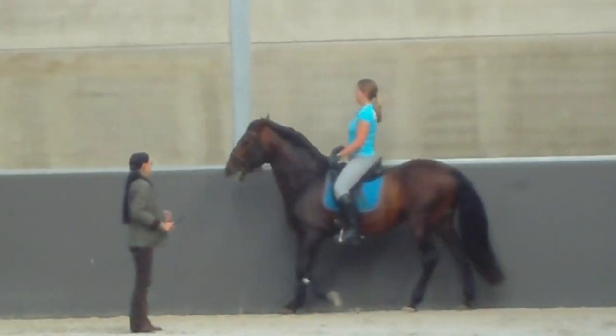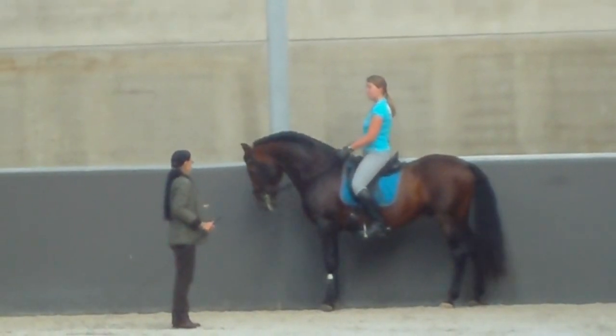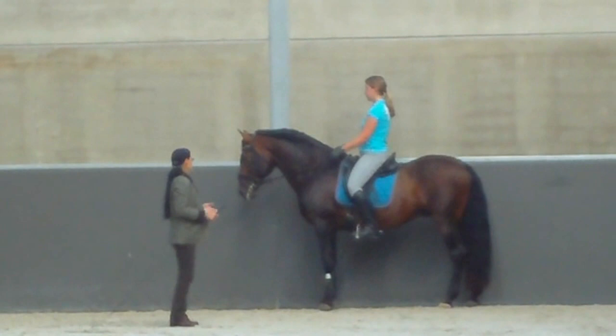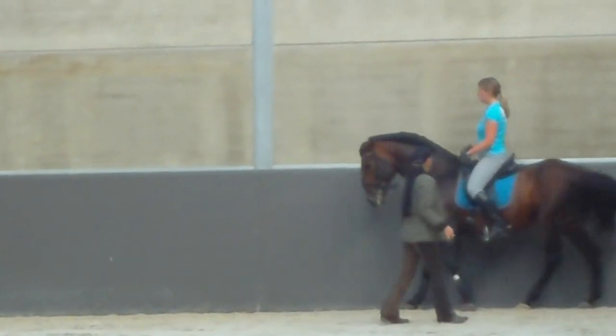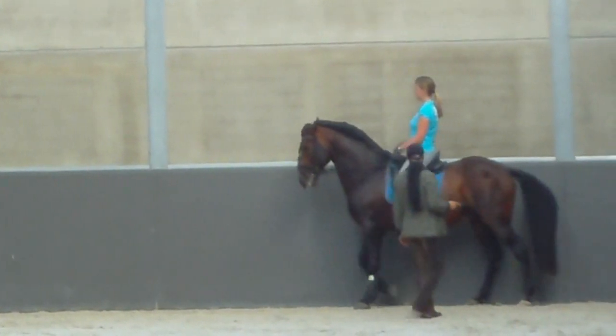Piaff gets completely nervous — no, no. This piaffe is a natural movement, so it's not up, rein back. Yes. And now, very gentle. Up, up, slow.